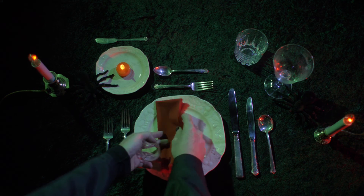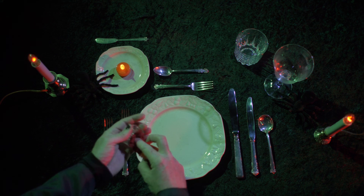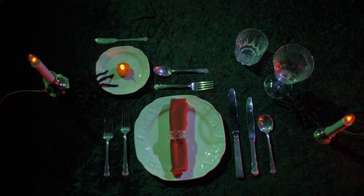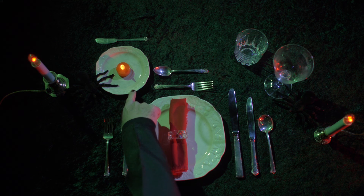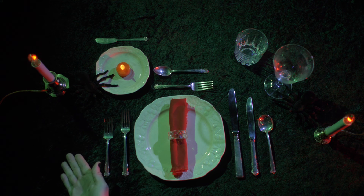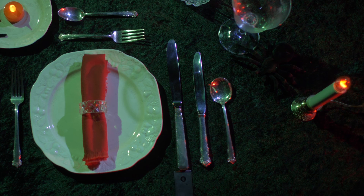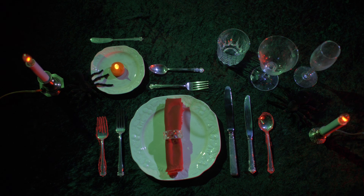Fold napkins elegantly and position them in the center of each diner's plate. They may also go on the bread and butter plate, or to the left of the forks. Cutlery is always positioned an inch from the edge of the table in order of use, from the outside in. Diners begin using the cutlery farthest from the dinner plate and work inwards.